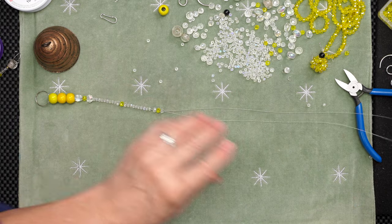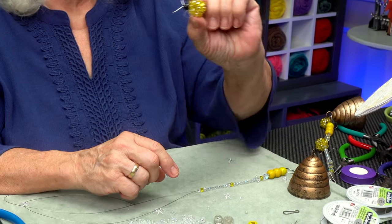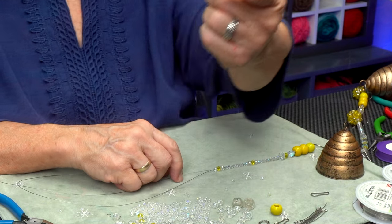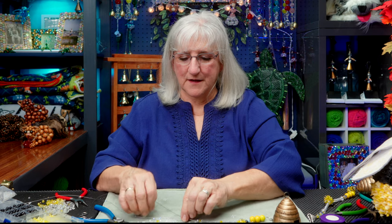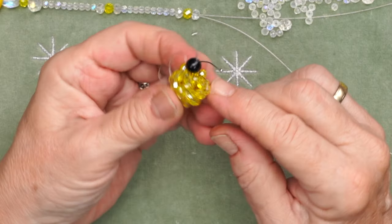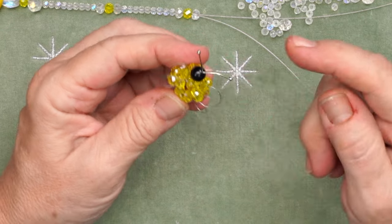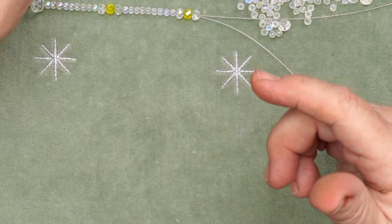Now I want to add a bee — I'm going to add a bee that looks like this. Let me show you how to do that. Let's set this aside for just a moment while we make a bee. The bee is basically a cluster ball, but I use extra wire to come back in and add the wings, then use head pins and a bead to make the little head. Let's make one.